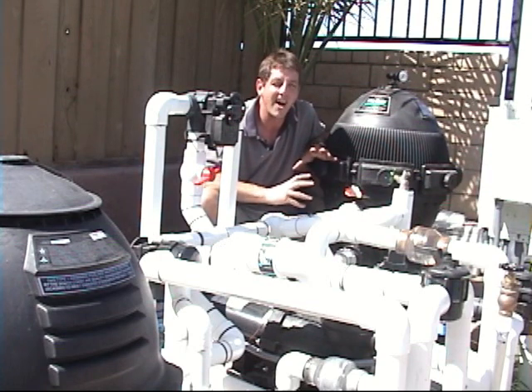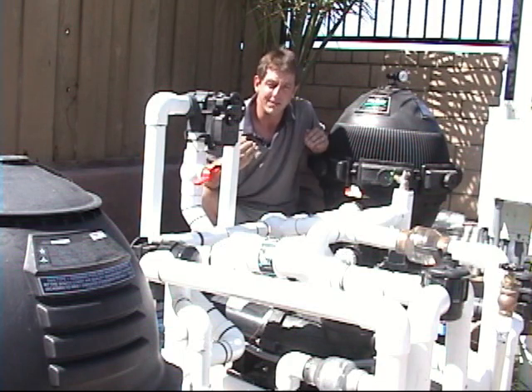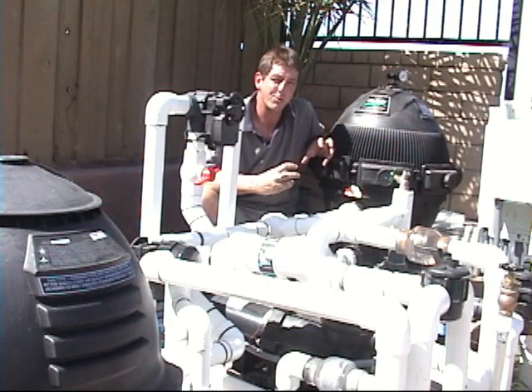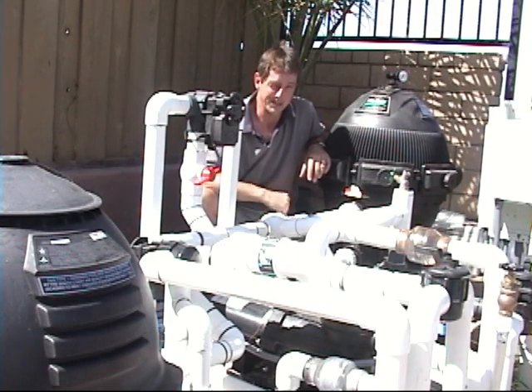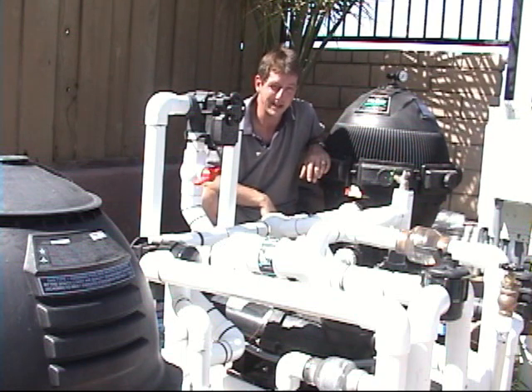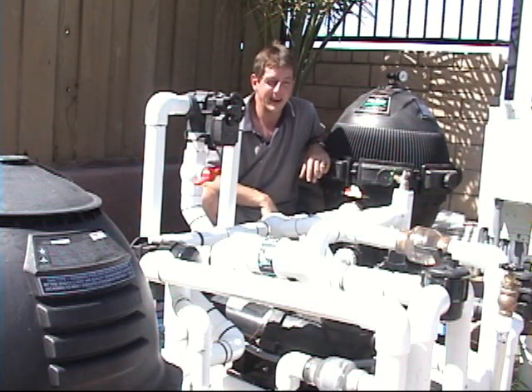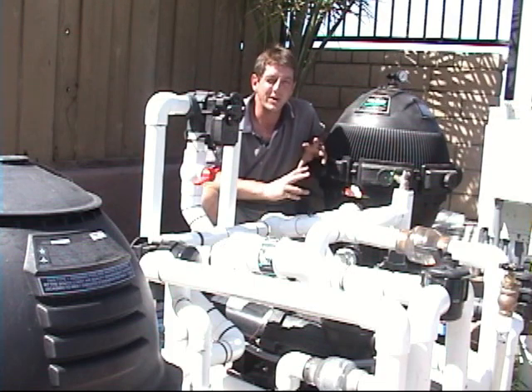We don't want to pressurize the collectors. Collectors get very hot in summer, especially in the sun. When the pool's up to temperature, if there's too much pressure, you've got high pressure and high temperatures — you should be using metals, not plastics. The PVC pipe the system is plumbed in cannot take that kind of heat in combination with any pressure at all. That's the key design consideration here: plastics, pressure, and temperature — the three don't go together.